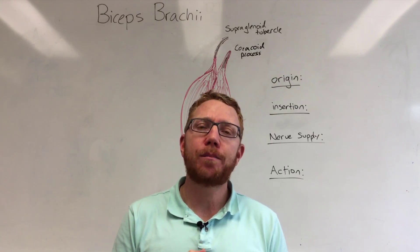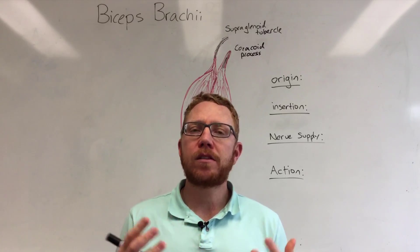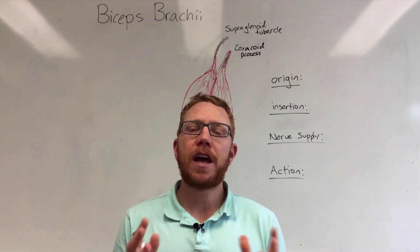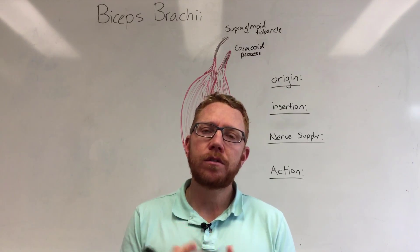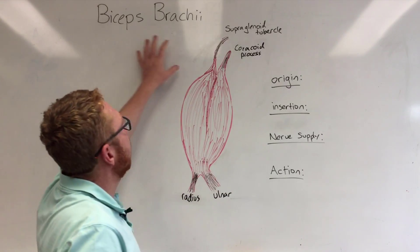Welcome to this short video on the bicep brachii. The next series of videos that Mike and I will cover will be the musculoskeletal system. I will be covering the muscles individually whereas Michael will go into the functional anatomy of muscles in particular movements such as bicipital curls. For today I'll be covering the bicep brachii specifically.